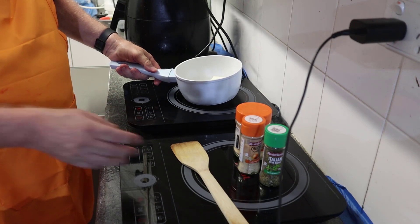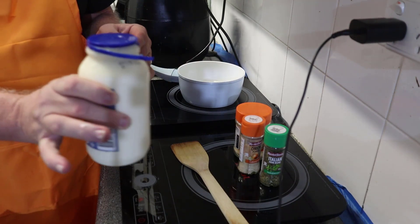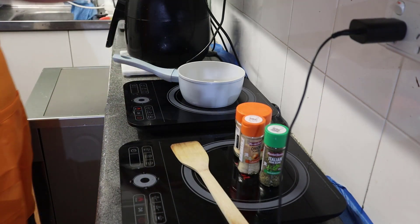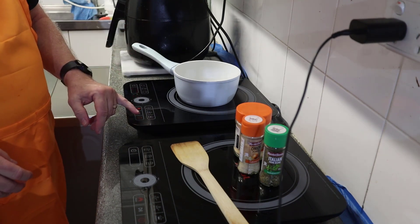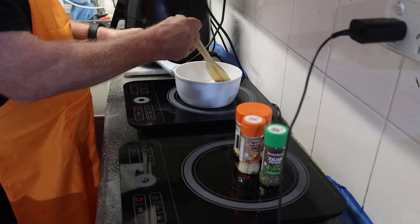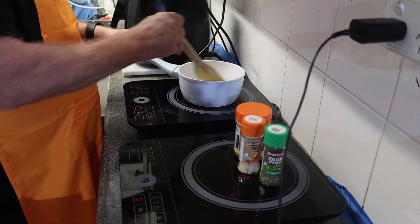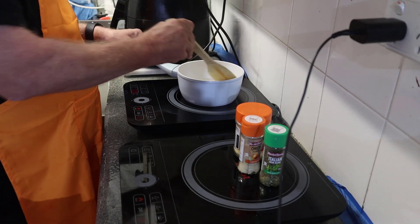Let's get started. I'm going to melt down this cream cheese first, and I'm also going to be adding some heavy thickened whipping cream straight into that. I'll put this on high to start melting it, but then I'll turn it down. It's on 200 degrees so I'll just quickly whip this up, get that melted down, then begin to add the cream and turn it down.